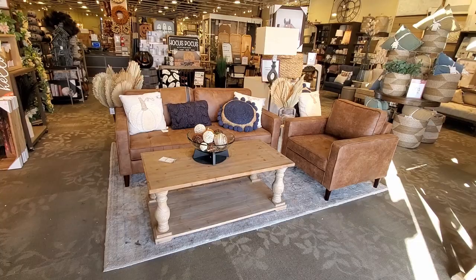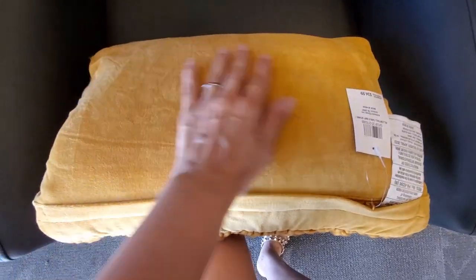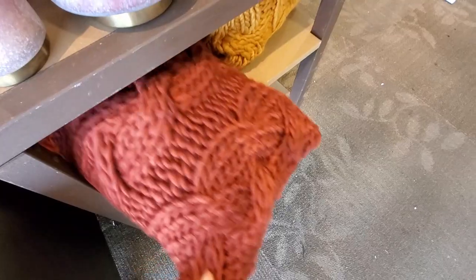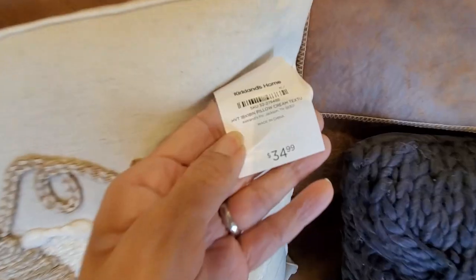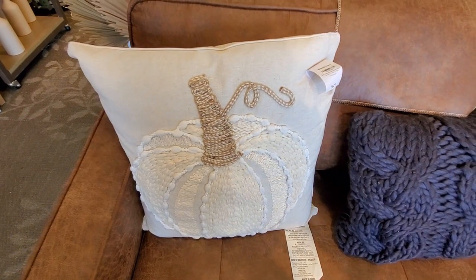I'm so excited to see all the new fall decor they have. Like these cable knit pillows - I love them, and the velvety material they have in the back. They come in different colors. I think Kirklands has the best selection for pillows and cushions for every season, so many beautiful things.